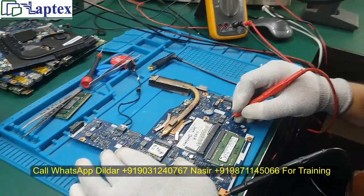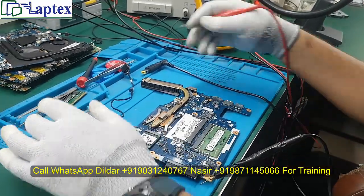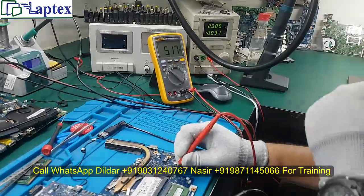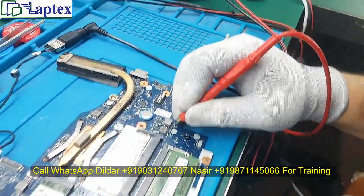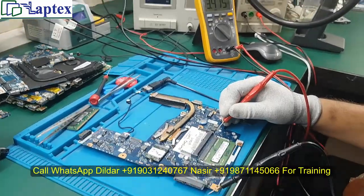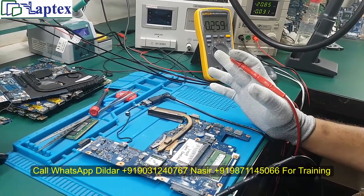The 3.3V and 5V are over the limit threshold, indicating a good healthy value on this point. Now let me inject the DC jack and check the voltage. We are getting 5V on this coil, and on the other coil we should have 3.3V. You can see 3.3V is also available. If we have 3.3V and 5V on these given coils, we can say that our motherboard is on — it has turned on.